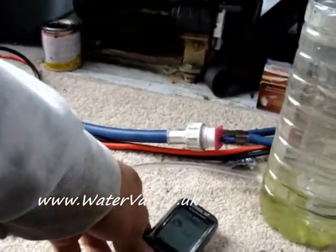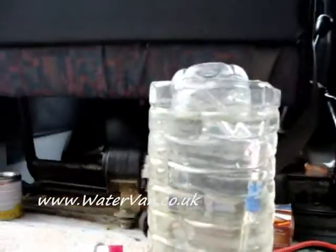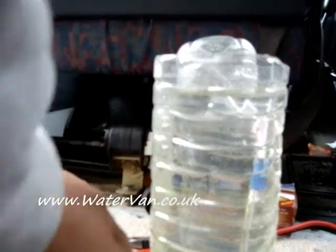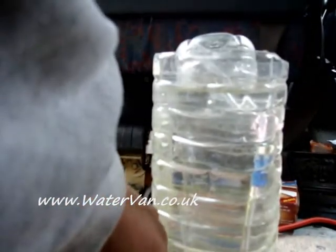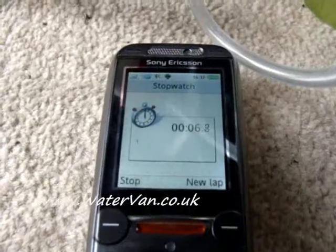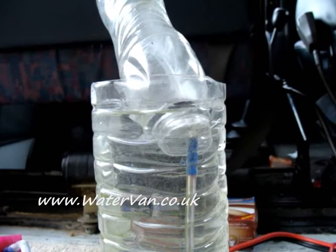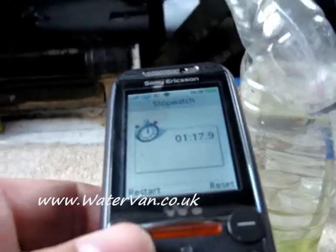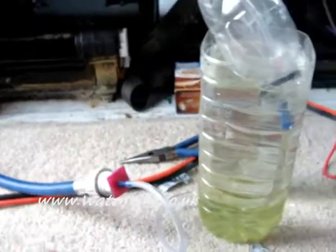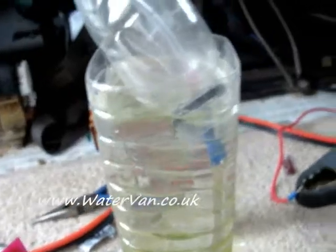We've got the stopwatch and we will begin now. One minute — 17.9. Doesn't seem very promising.